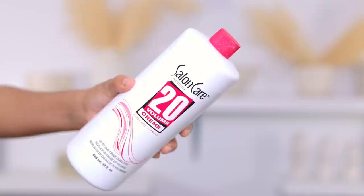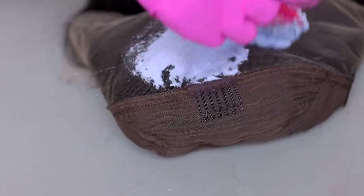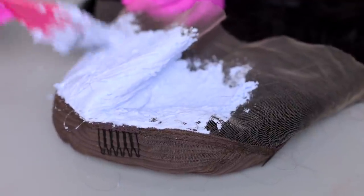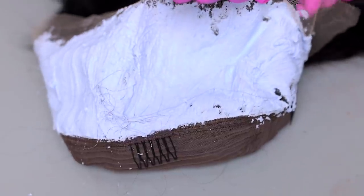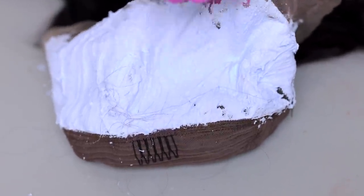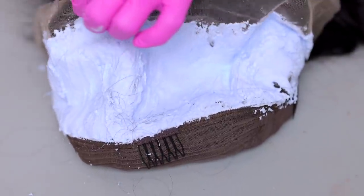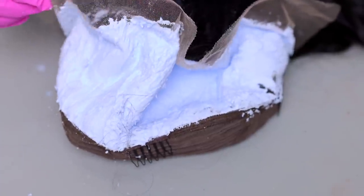I'm using my L'Oreal Quick Blue and some Salon Care cream developer. I'm going to mix these together to get a thick consistency, almost like toothpaste, so we can bleach the knots. The knots in the front by the hairline are very small, but behind the hairline they're a bit big. I applied the mixture all over the lace and left it on for about 20 minutes, then washed it off off-camera.